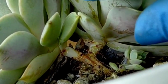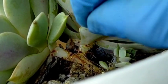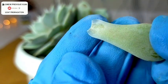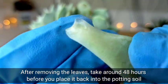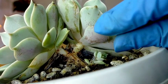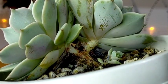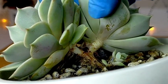First, we need to remove some of the bottom leaves ng ating succulent. You will see yung U-shape sa pinaka-tips, which means na successful yung pagkakakuha natin sa kanya. Sobrang daling tanggalin nung leaves ng ating Lola from its stem — walang kahirap-hirap. Kaya you can always propagate as many as you want — ganun lang siya kabilis.